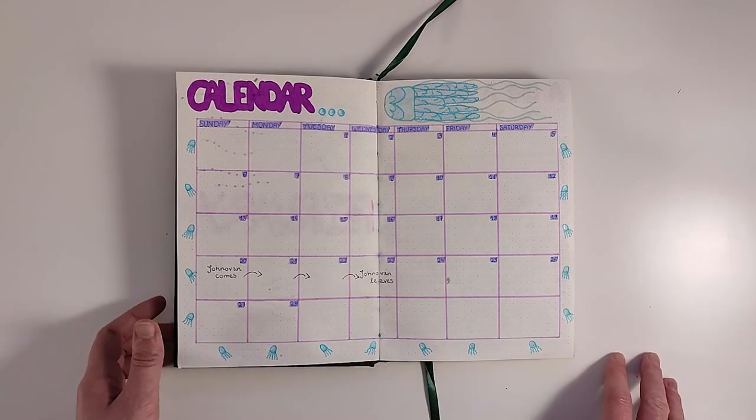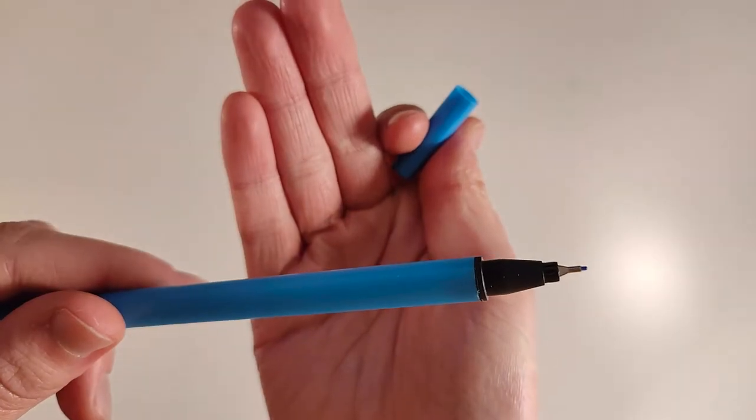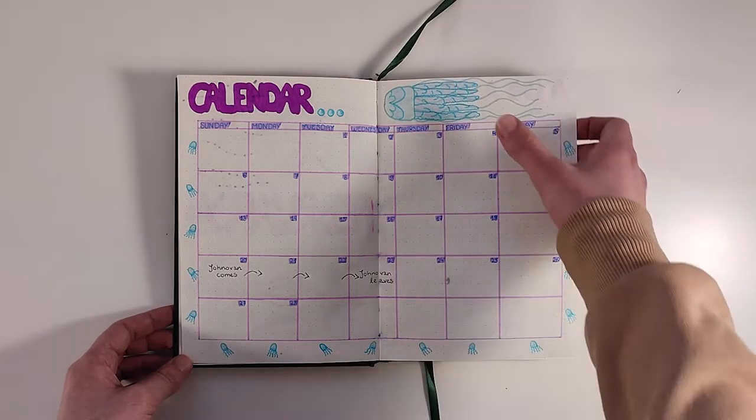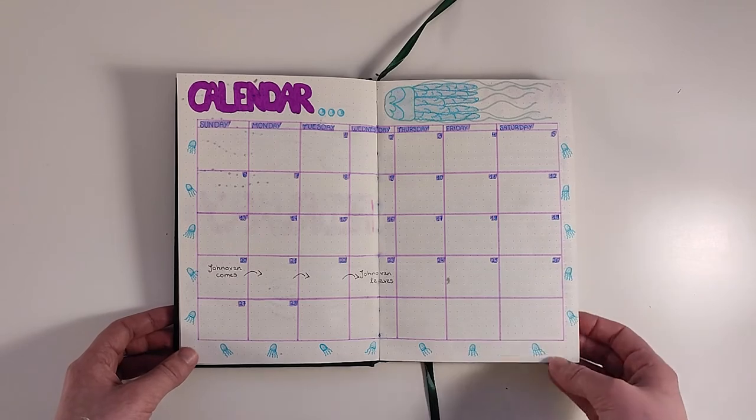This time I drew the calendar across two pages and everything is outlined with markers. I used fineliners for writing and highlighter over it. First I just drew the big jellyfish on the right side but it seemed quite empty all around, so I drew these baby jellyfish to fill it in.